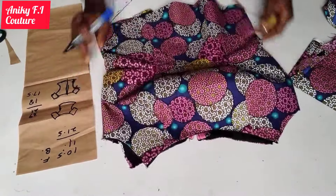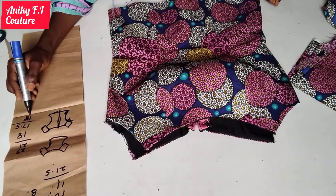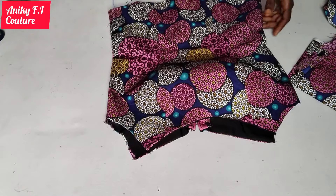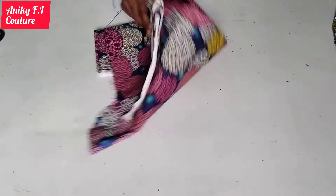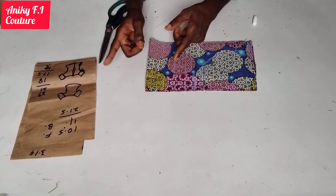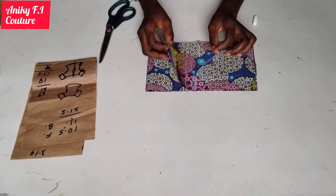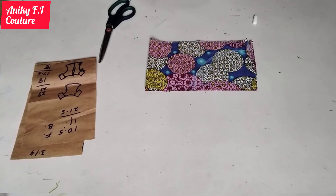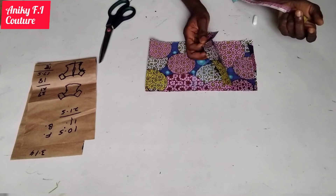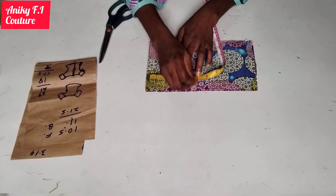That 18 inches I'm going to divide by two because I'm cutting two sleeves. This sleeve is like two-in-one, so I'm cutting the base first. To cut the base I'm going to fold my fabric out. The nine inches I'm going to divide by two for each base, which gives me 4.5 inches. From this folded edge I'm going to measure out 4.5 inches, which is half of my nine inches.